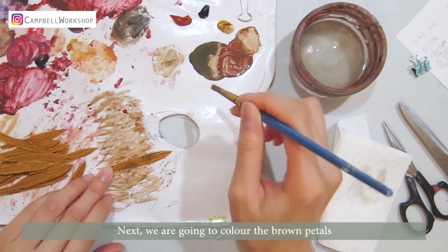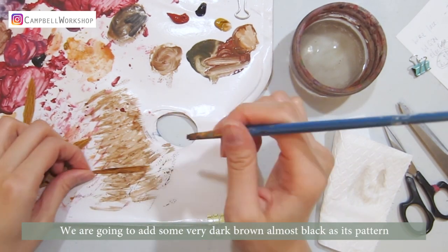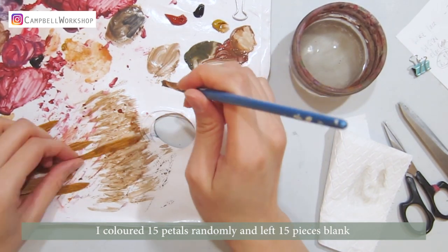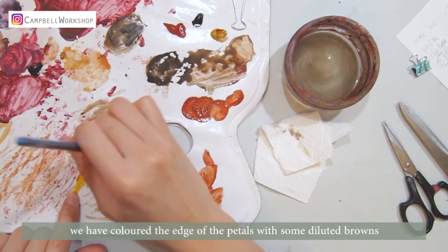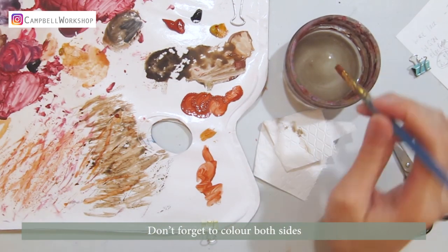Next, we are going to colour the brown petals. We are going to add some very dark brown, almost black, at this pattern. I coloured about 15 petals randomly and left 15 pieces blank. For the yellow long petals, we coloured the edge of the petals with some diluted browns. Don't forget to colour both sides.